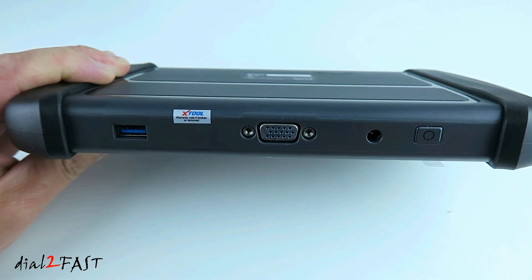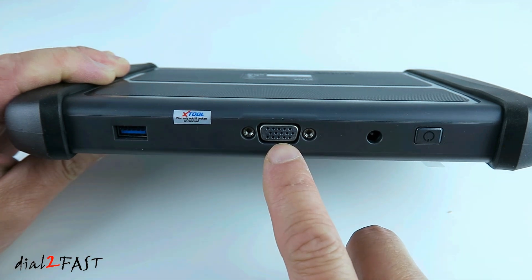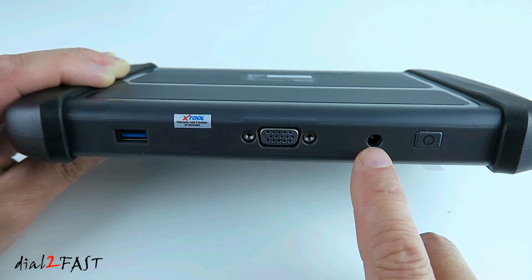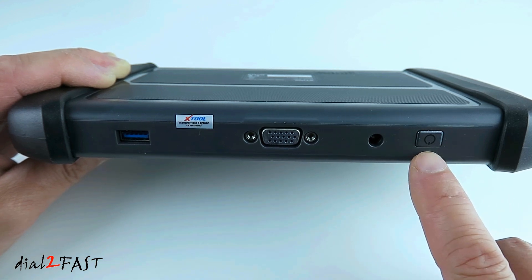Looking at the top, this USB port is where you plug in the charging cable. In the middle is a connector for connecting your data cable to the OBD port in your vehicle. Next to it is another charge port, but with the included USB charge cable you will not be using this port. And on the far right, this is the on/off button.